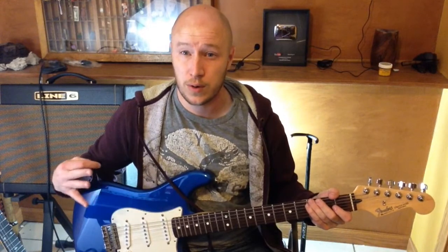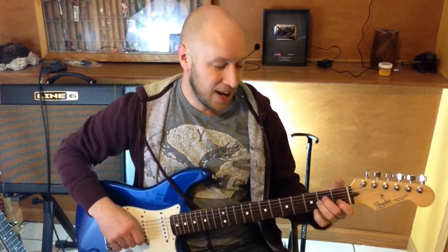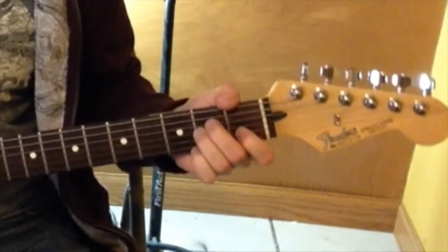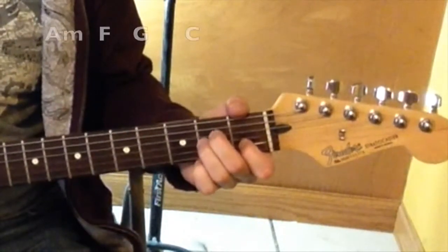All right, cool. Four chords that repeat over and over again. So I'm working out of the key of C. I got an A minor, second string. These guys are on the second fret, fourth string, third string.